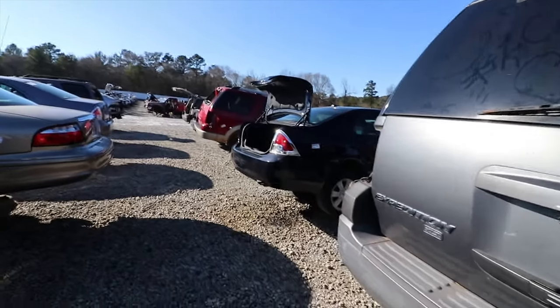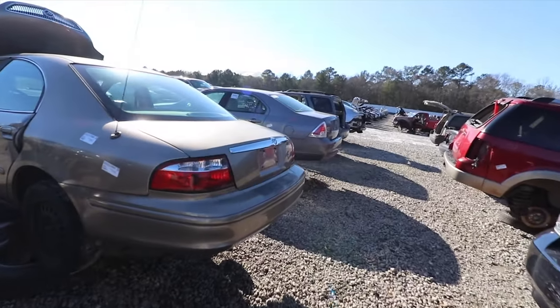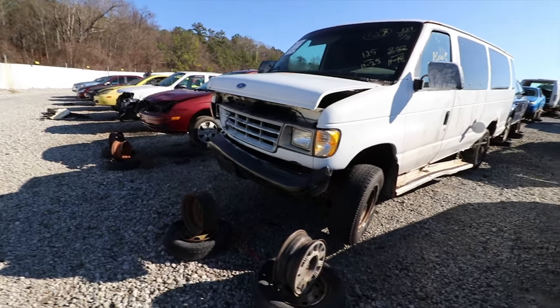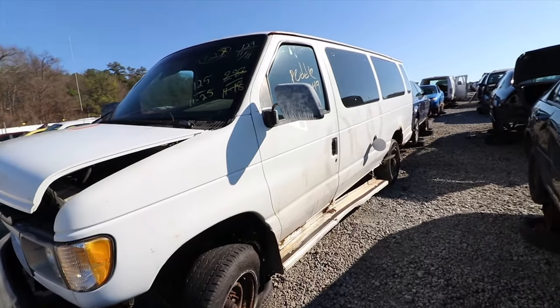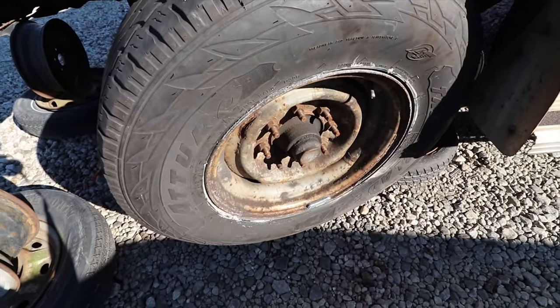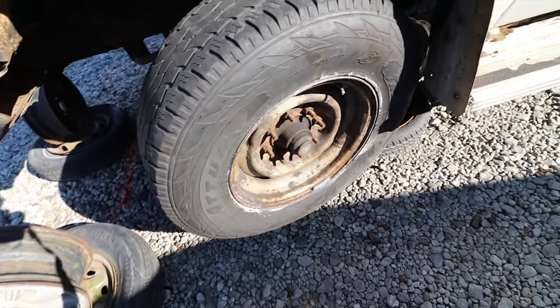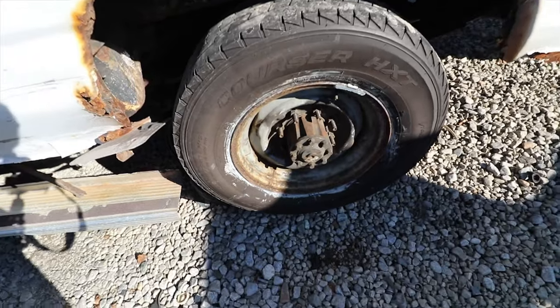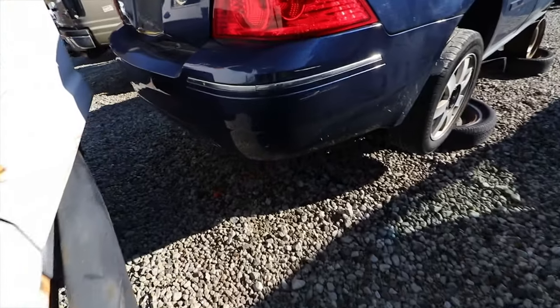We got two, three Expeditions, and another Ford Fusion. Another van — the vans are on deck. This one's been crashed, but look at the tires — they've still got tread on them and look good. I would literally take the tires off this and the rear end probably and keep it pushing. Some big meaty tires on these.